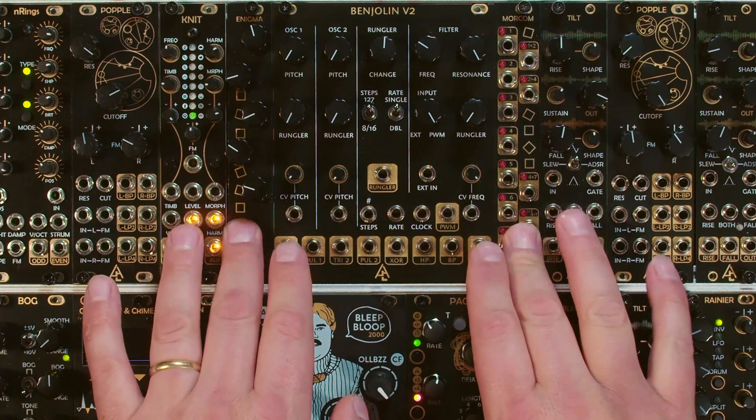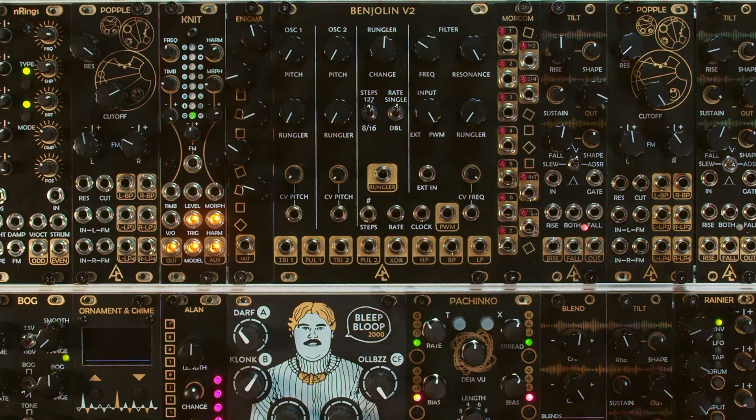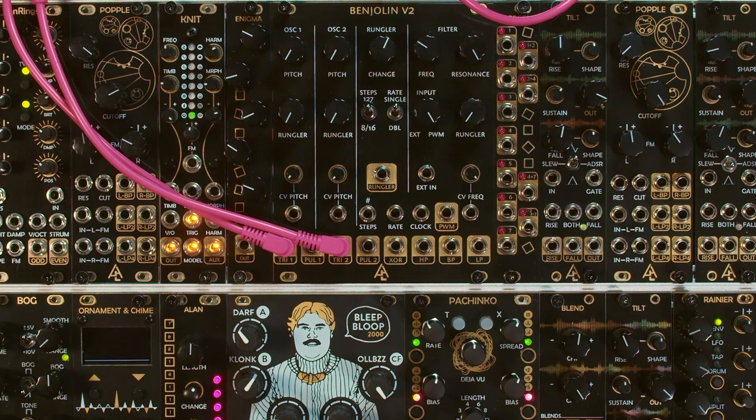With just this and the two expanders, you could have a real heyday just playing by itself. The Benjolin V2 is made up of a couple of different modules all rolled up into one, so let's just talk about them piece by piece.